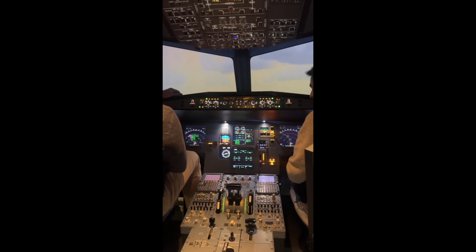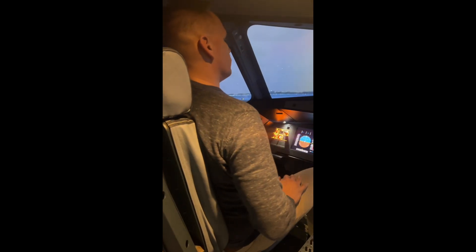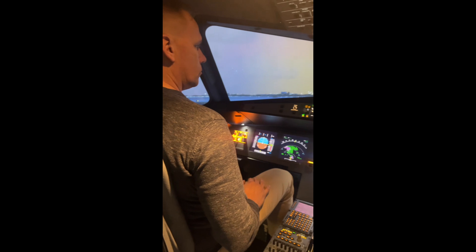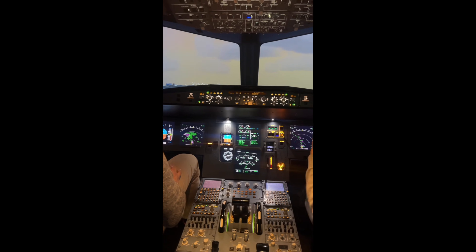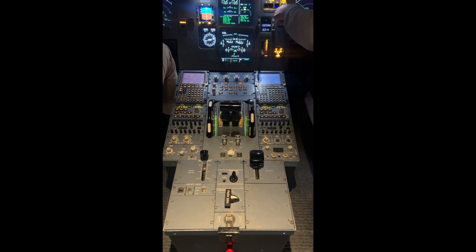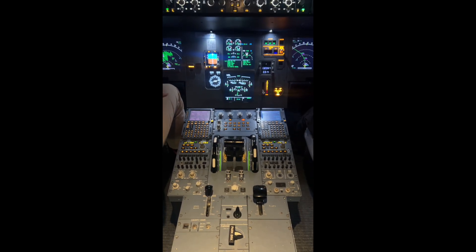We have a short checklist on the runway. If we need to stop — for example if air traffic control tells you to stop, or we hear or smell something — we set the autobrake to max.